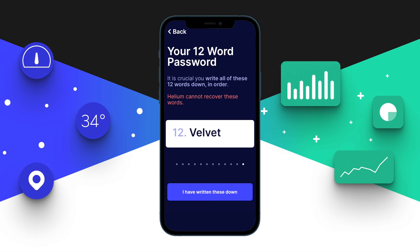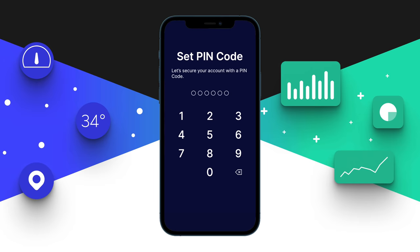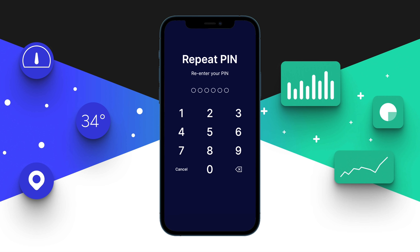You can also write the phrase in a text file stored on a USB device and encrypt the USB stick with a password, so that if you lose it, no one else can access it. If the Helium app asks you to create a password, definitely do so — this is your Helium wallet. If you lose your phone or someone gains access to it, they won't be able to access the Helium app as long as you have a password set up.